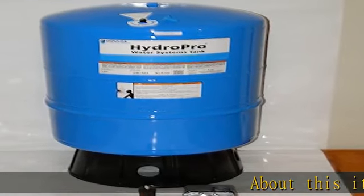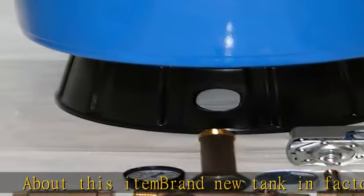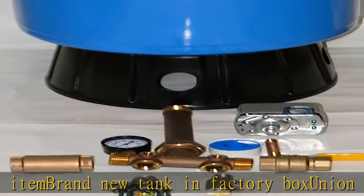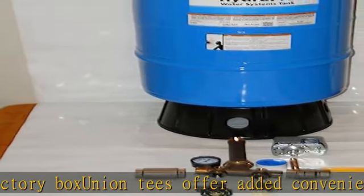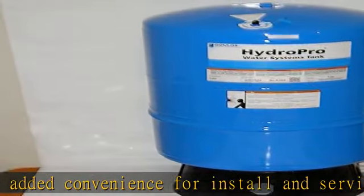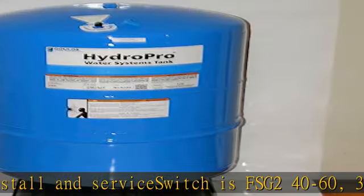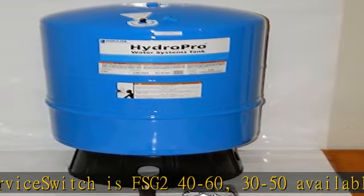About this item: brand new tank in factory box. Union tees offer added convenience for install and service. Switches FSG 240-60; 30-50 available upon request. M4 upon request, $5 extra. Tank tees lead free. Message for additional fitting options. 5-year warranty on tank. See more product details in the description to get this product today at the best price.